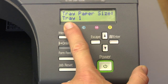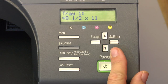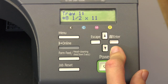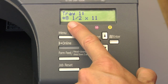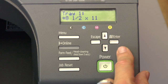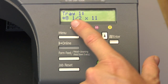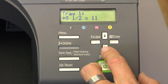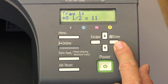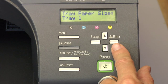This is relating to tray one, so we're going to select it by pressing the enter key. We're going to assign tray one to auto tray select using the 8.5 by 11 paper size, which is the letter. To select 8.5 by 11, you need to have the asterisk beside it — that means it's selected. If it's not selected, press the enter key and the asterisk will appear.